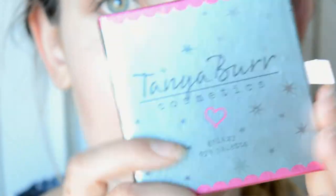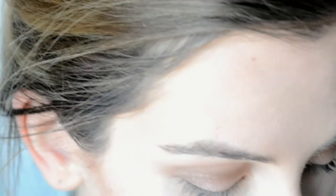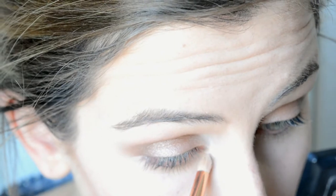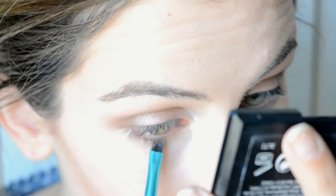A bit of a blast from the past — I'm taking the Galaxy Eye Palette and using the shade Snowflake. I love this for the inner corner of my eye — it's my go-to pretty much all the time for this kind of eye look. I'm taking that slightly under the waterline too. With a flat Barry M eyeliner brush I'm going to take Toast under the eye, then sweep Snowflake to the centre.